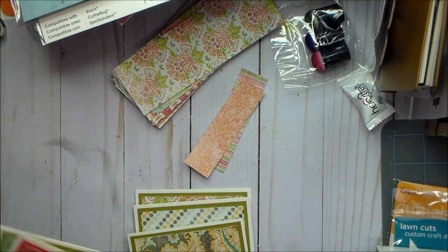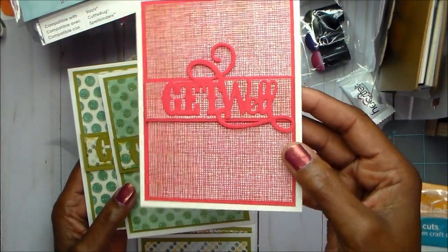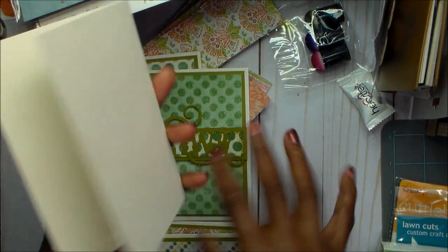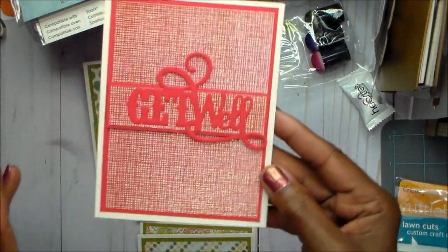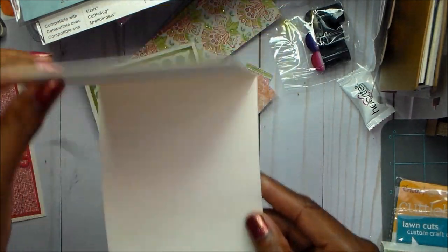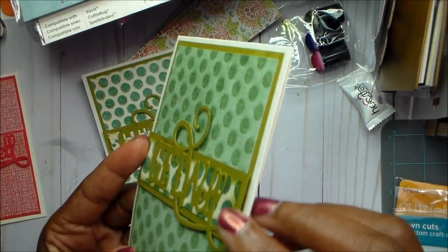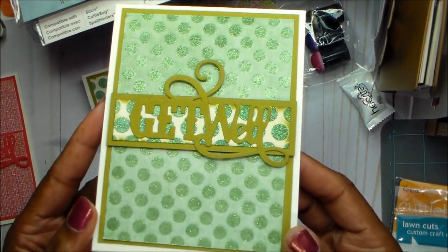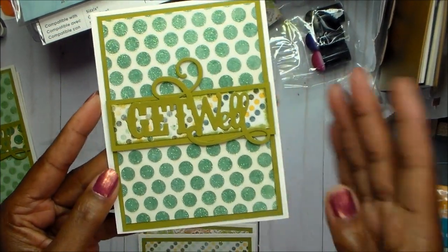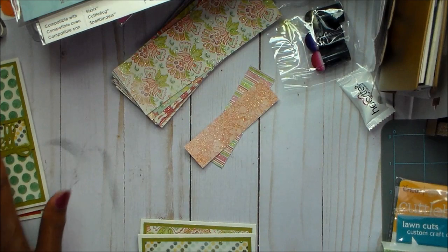So the first cards where I used the Cuddlebug dies were these. There's one get well — all these papers came from that pad. I didn't mat these; I need to stamp these. These were the last ones I did, so I need to put that extra mat inside and stamp on the back. So then here is another get well, and this is a top folding. I did pop up the mat here just for some dimension. And then there's another get well. I like that the pad paper had so many different designs. I have to mat these, so I'm not quite finished with these six.